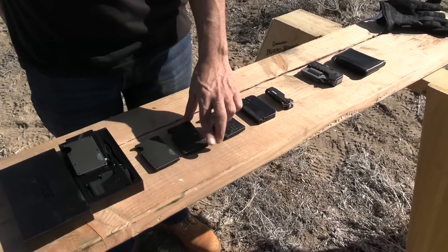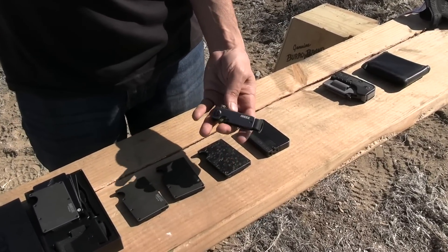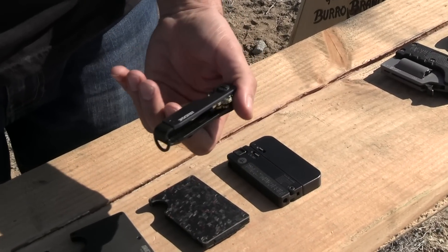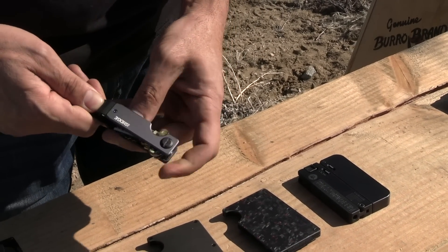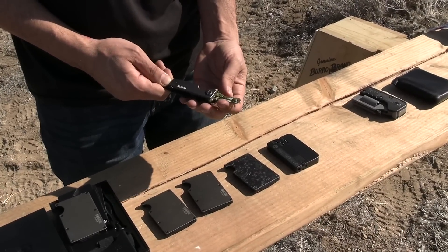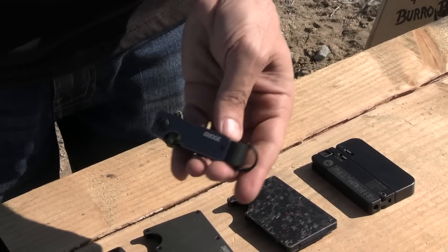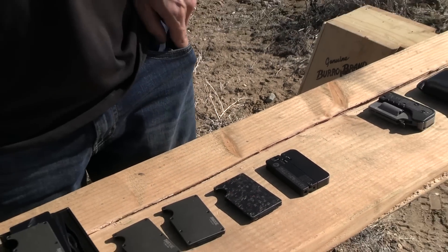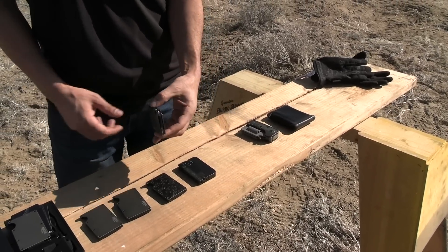Before we get to the wallet part, they make these cool little key holders. You can put up to four or five keys depending on what it is. You push them out, they come out and they don't make a bunch of noise in your pocket. They just all stay together. Super cool. You can put a chain on them, whatever you want. It just drops in your pocket. I've been using them and I love it. Super slim.